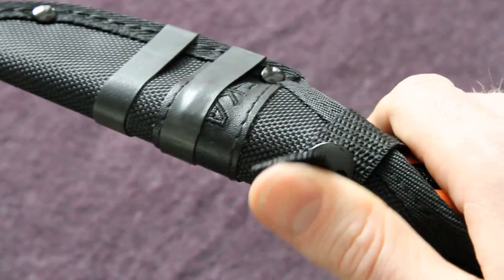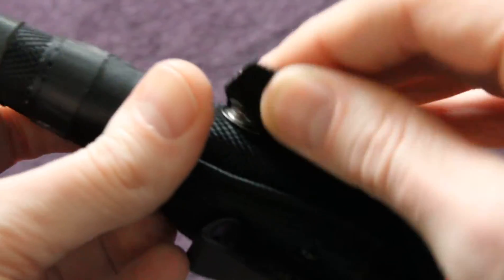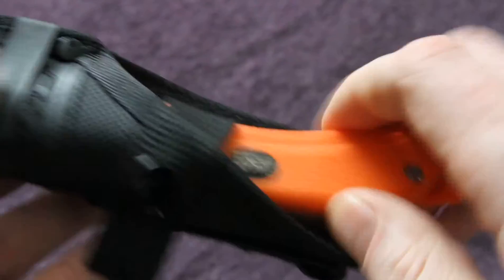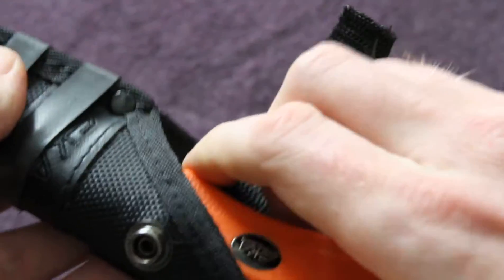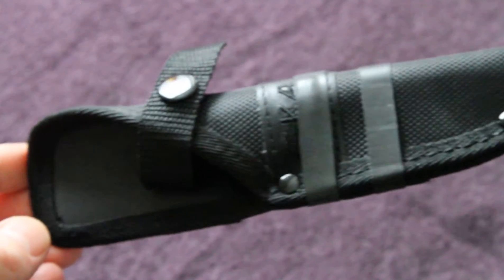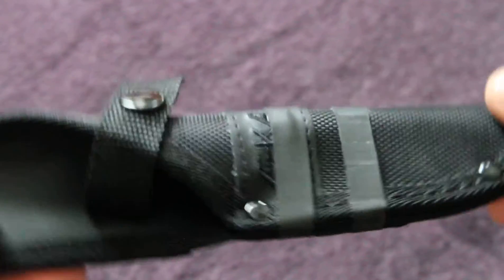There's a push-button thumb stud that holds the blade very, very securely. Very good sheath overall - very functional and very lightweight as well.